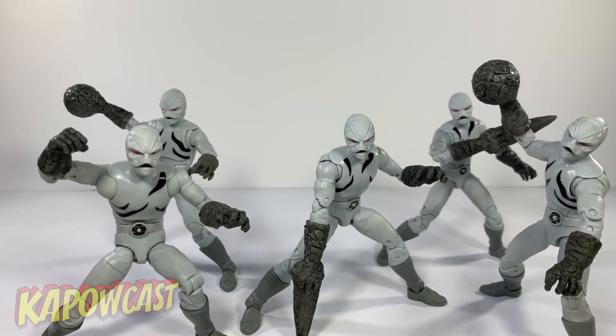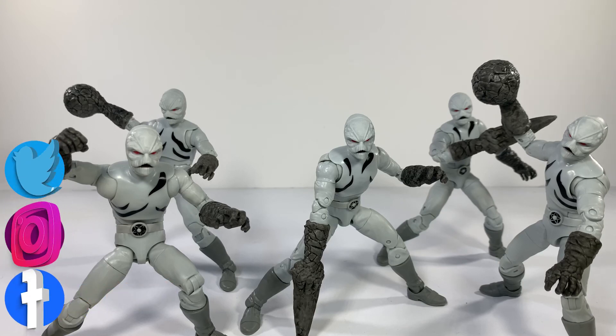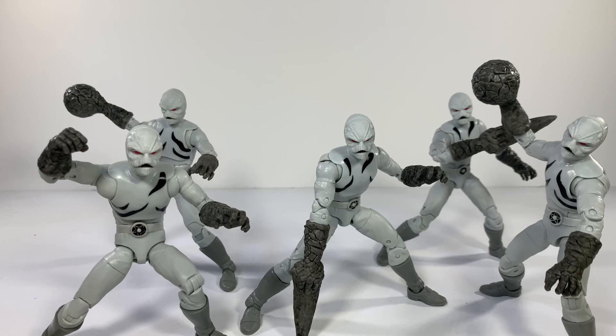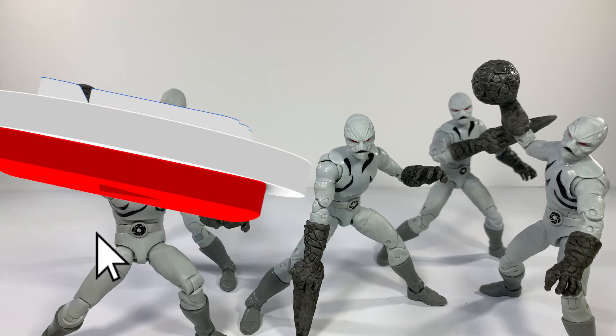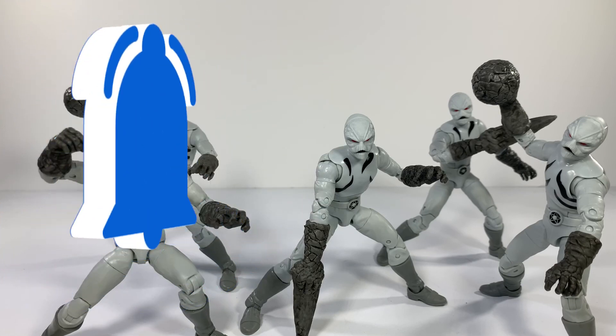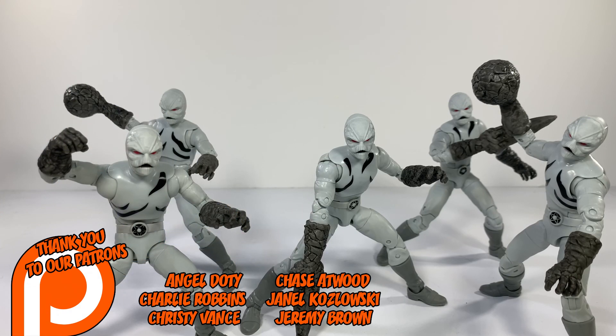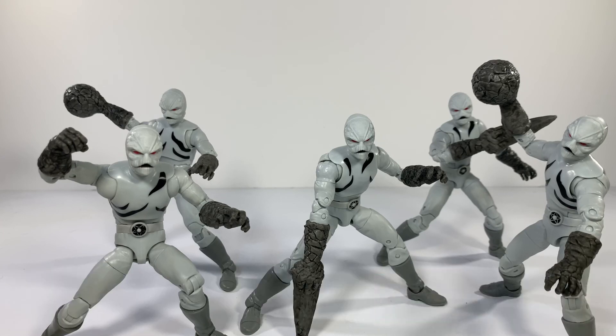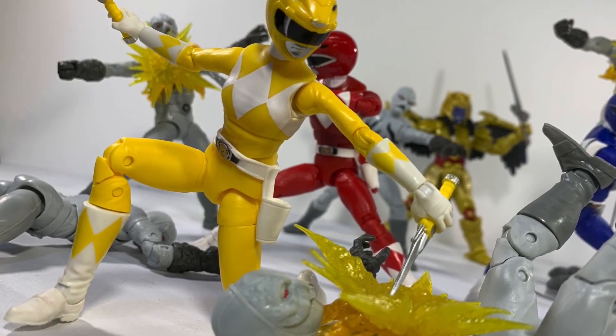I also did a comparison with Rita and the current Putty Patroller, so there's really no point in doing that again. If you like this review and want to see more, go ahead and click like, hit subscribe along with the bell notification to get notified of all the great content on this channel — plenty of Power Rangers, Ninja Turtles, Hot Toys, Marvel Legends. It's all in there. Until next time, take care.